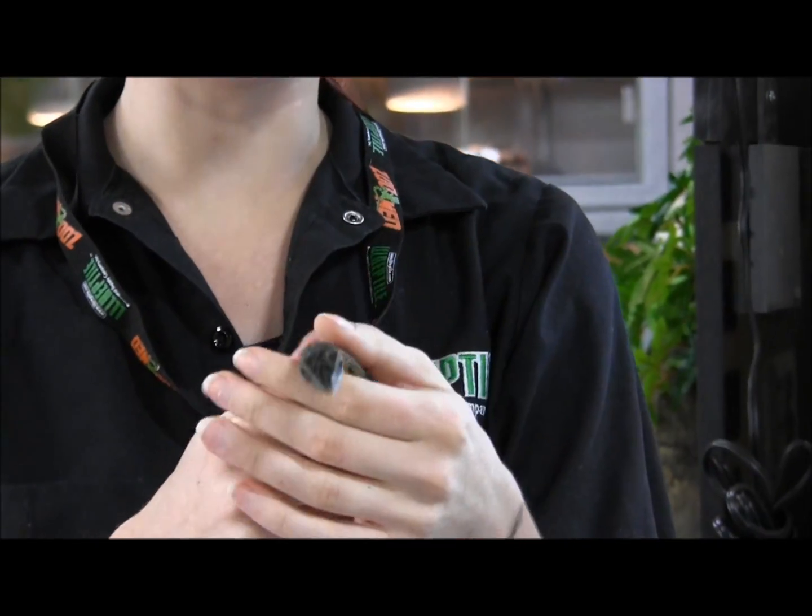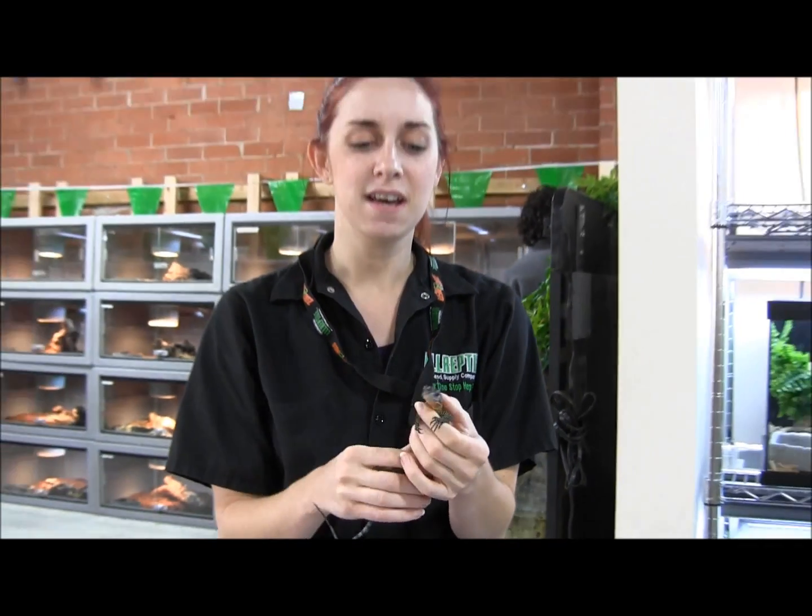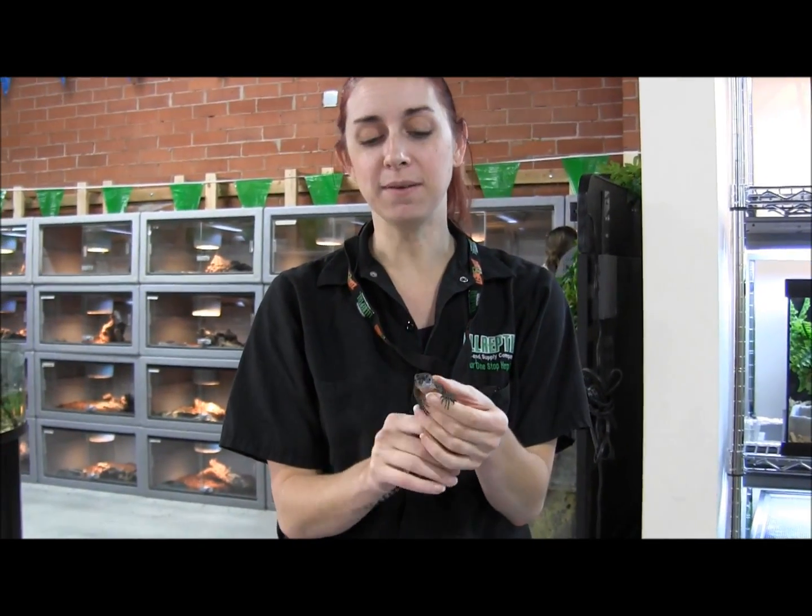These little babies here are just gorgeous. They're feeding on large crickets, giant mealworms, even the occasional pinky mouse. At home, you can offer them dubia roaches, hissing cockroaches, lobster roaches, wild worms, silkworms, hornworms, and all of the canned stuff as well.